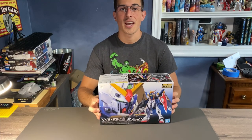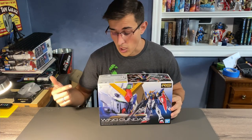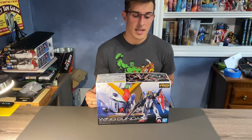Hi and welcome to the channel. I am Will, this is What Will Builds, and today we are going to be building the brand new Real Grade Wing Gundam TV version. This is the latest kit in Bandai's Real Grade line — this is number 35.